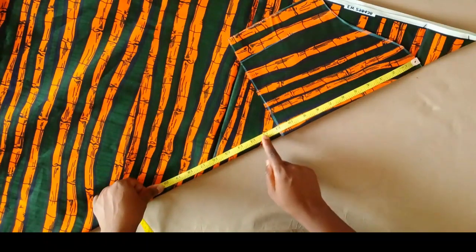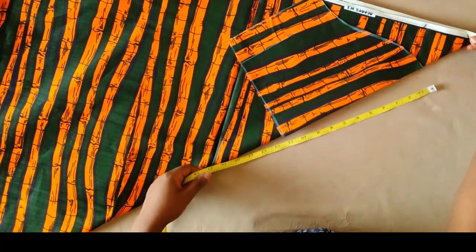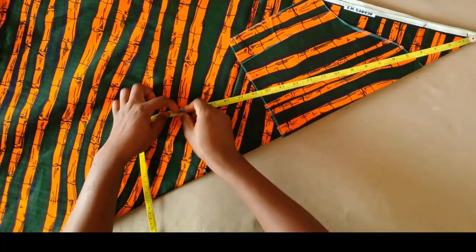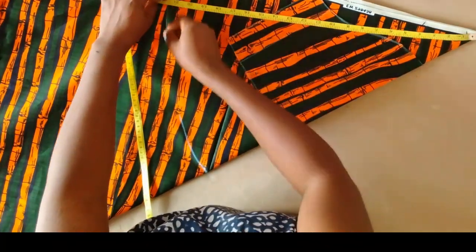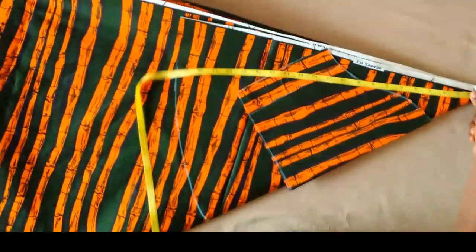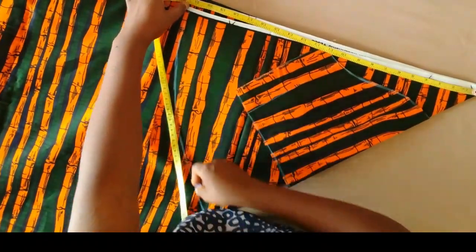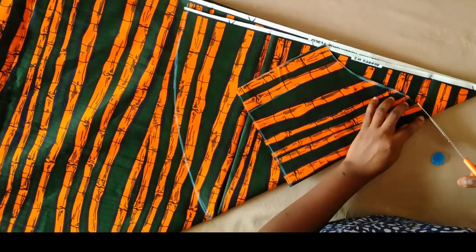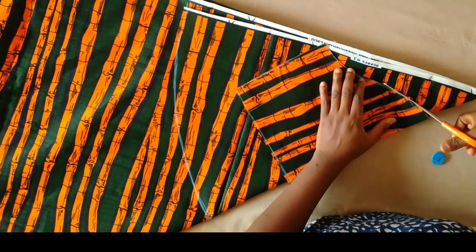The way you place this sleeve depends on how much fabric you have to work with. After marking the five inches, I took the tape back to the top, measured to that point, and I'm marking that same measurement all across.